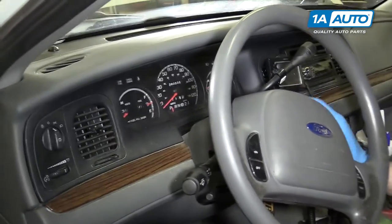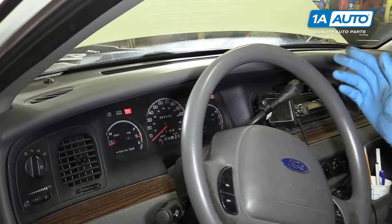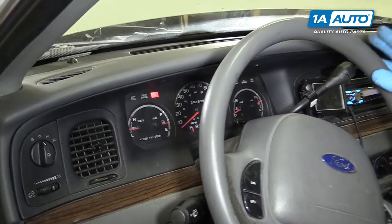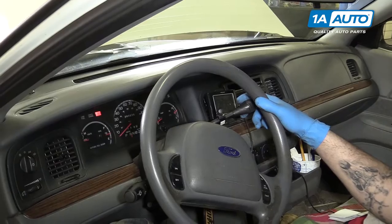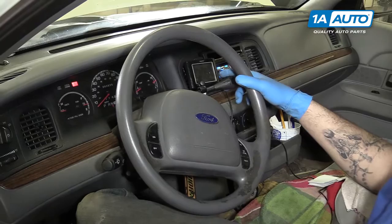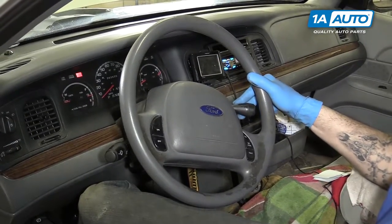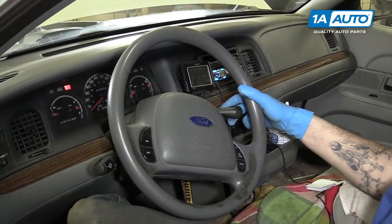When checking your transmission fluid, make sure your vehicle is at operating temperature, or start it and let it get up to operating temperature. Ours is a little cold right now, but we're just going to show you anyway — the process will be the same. Keep your foot firmly on the brake, and engage each gear and hold it there for a few seconds to make sure that the transmission fluid cycles fully. We'll do the same thing on the way back into park.